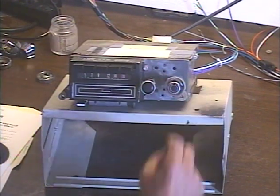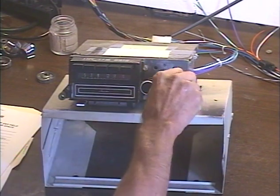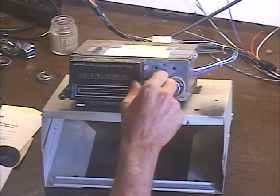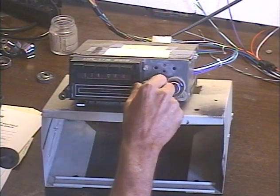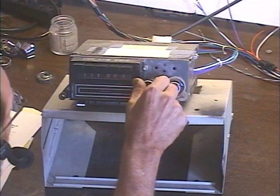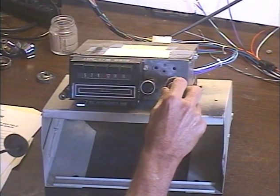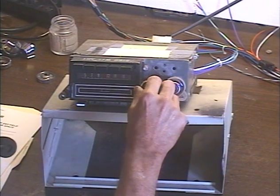We're going to switch over to AM. On this unit we do it by turning it off and then right back on within about half a second. Off — on — now we're on AM. We get one strong station in my area right around here, so let's make sure we can tune that in. There's a weak station, another kind of weak station... there we go. There's our strong AM station.